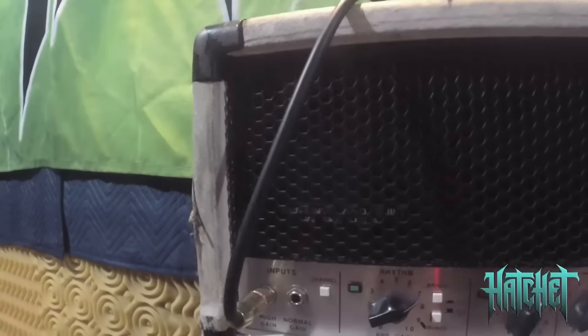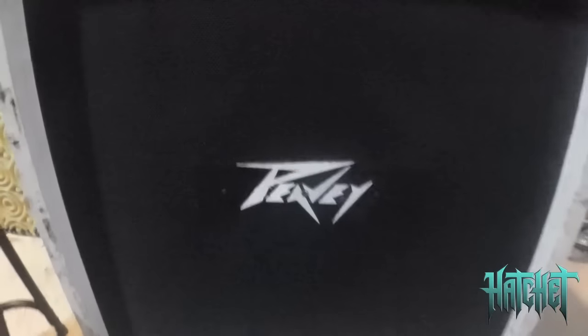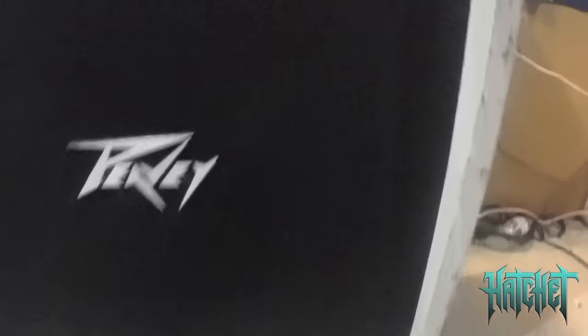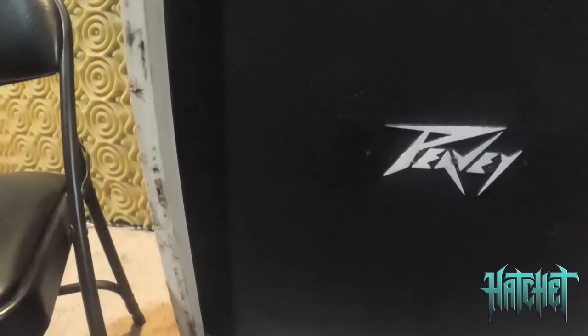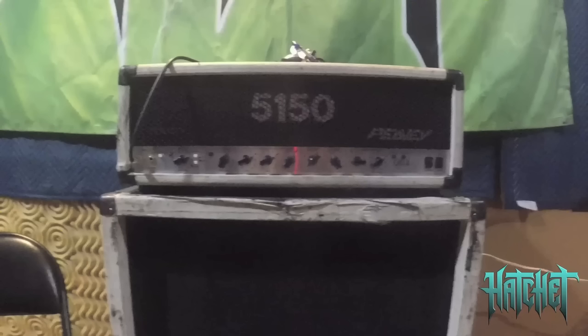Moving on to the next part of the chain — my actual amplifier, a Peavey 5150 signature head from the 90s. A lot of people use this amp for great reason: great slicing, articulate tone for metal, not a lot of other amps I'd use. Matching cabinet below with an extra Peavey old school decal. I've customized the cabinet itself with the speakers — I have two Eminence Governor speakers and two Celestion Vintage 30s in an X pattern, so two diagonal of each type. Both are a very similar voicing and I find it has a really custom, great sound that I have not encountered before.